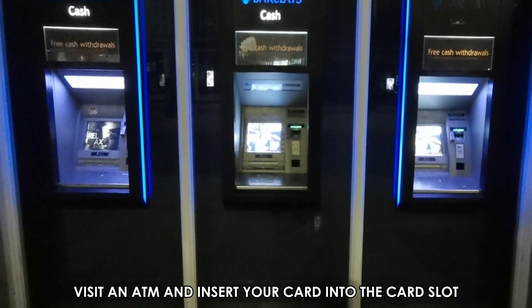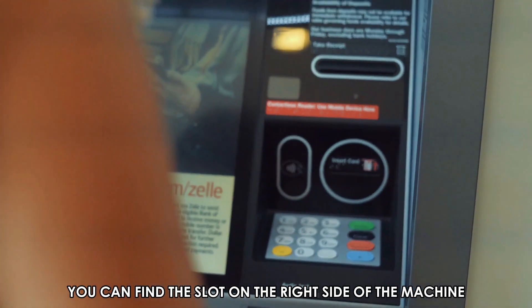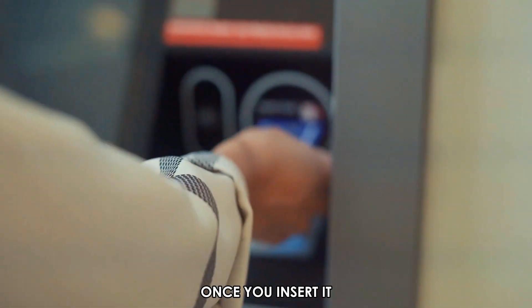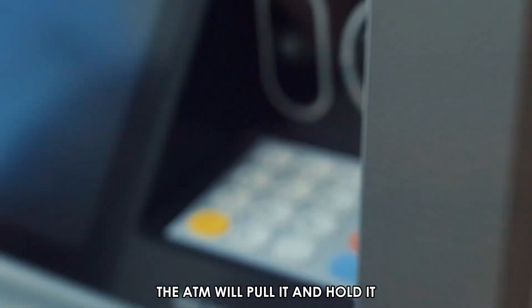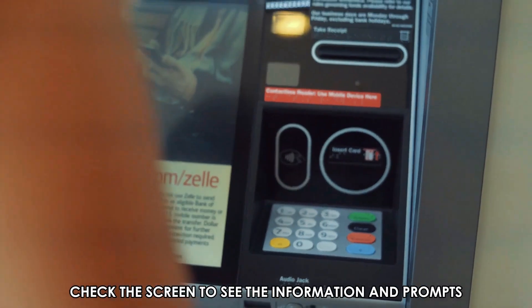Visit an ATM and insert your card into the card slot. You can find the slot on the right side of the machine. Once you insert it, the ATM will pull it and hold it. Check the screen to see the information and prompts.